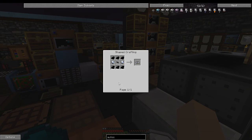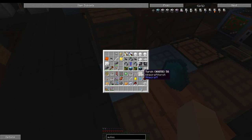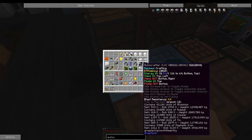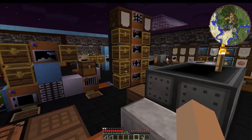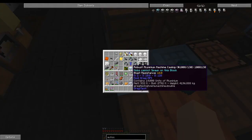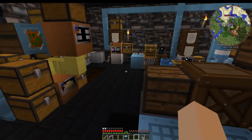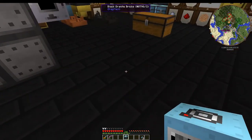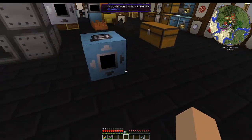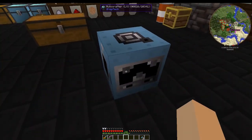We put together an auto crafter today. Invisix, Crazy, and Shadow helped me make all the components — it took quite a while. The machine obviously needs power, which we can see from the top, so we're going to have to give it power.